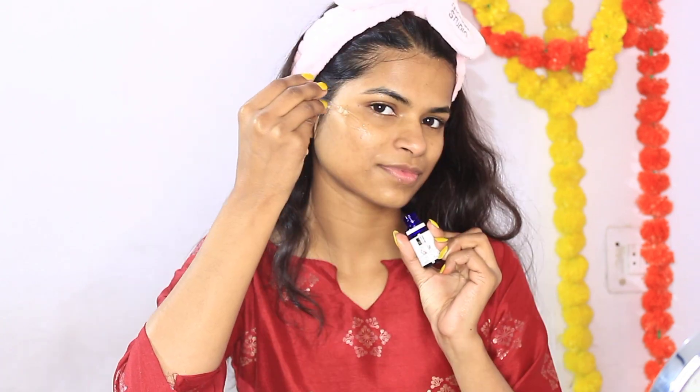Now I apply serum — I have my favorite serum here. You can use your own favorite serum according to your skin. Give your face a massage for 2 to 3 minutes so that the serum is absorbed and you get the benefits for your skin. My face is now ready for makeup. I am also going to hydrate my lips by putting on a lip balm.